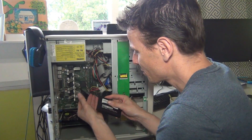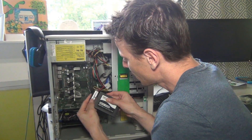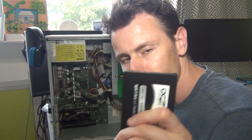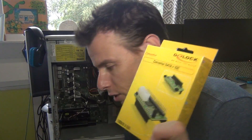Well, connecting this directly won't work of course, because the IDE connection is a 40-pin connector and it won't fit obviously, and the power connector Molex won't fit either. So we need a converter. Luckily I have a converter, so we're gonna try and fit it inside the computer.